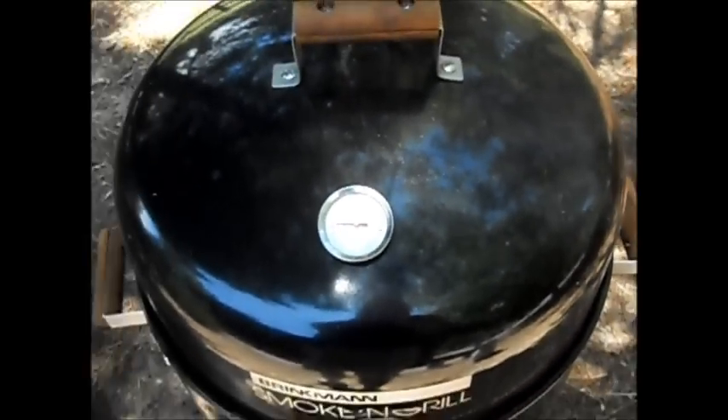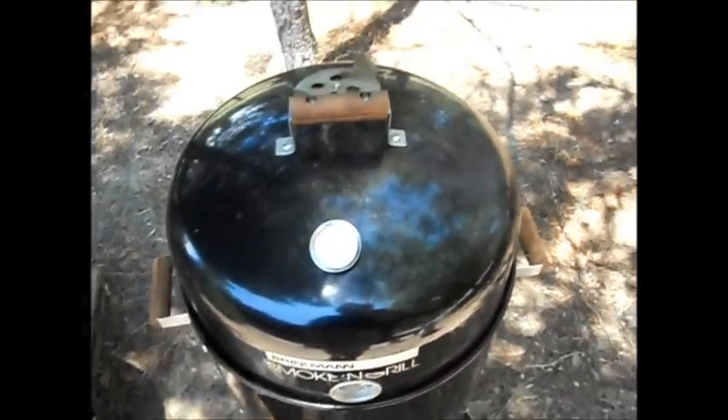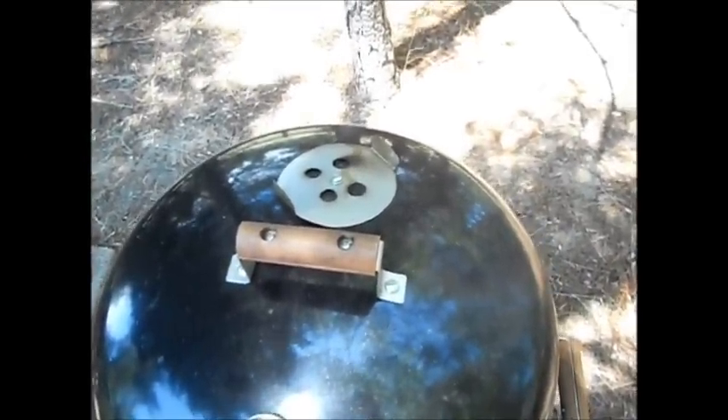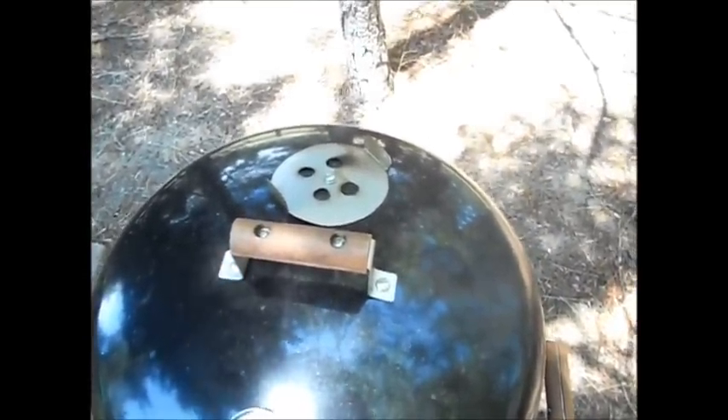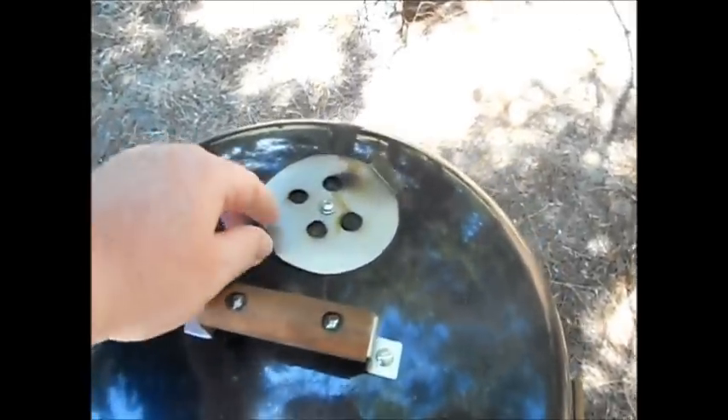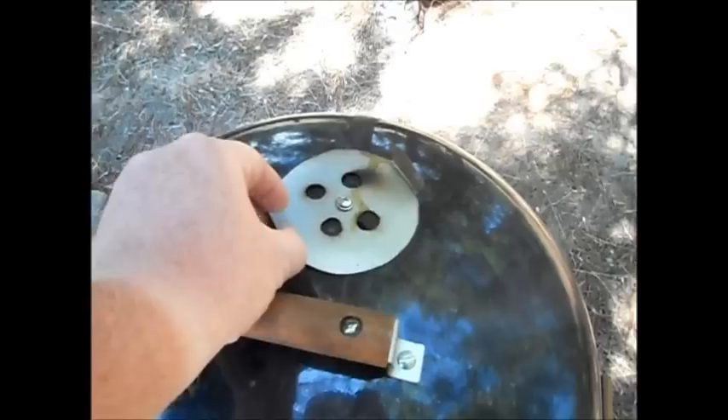Then I put one up here as well. It's nice — this one has numbers on it, keeps it real accurate. I went ahead and put a damper on the top there. I really haven't had to use it much, but it's nice. I just made it out of aluminum and drilled some holes. Works fine.